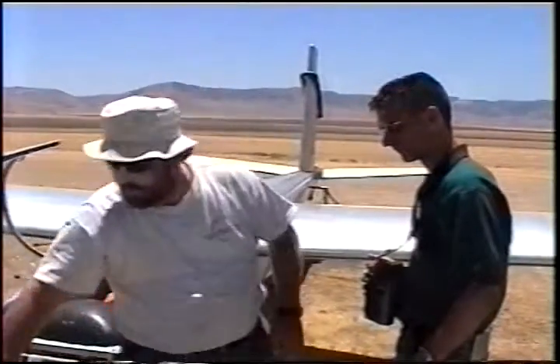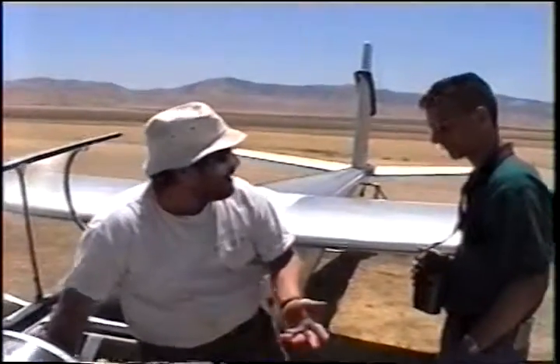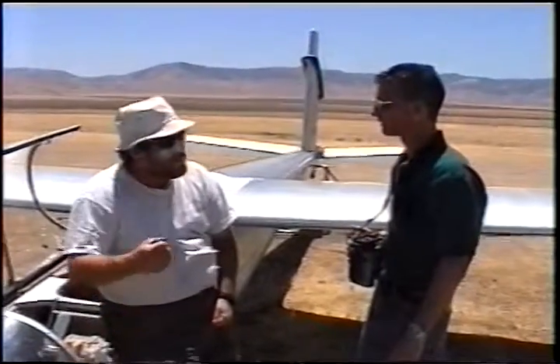And I'll have you reach forward and put your hand on it. Left hand, right hand, doesn't really matter. But you get into the habit, because I fly with my right hand in this plane.